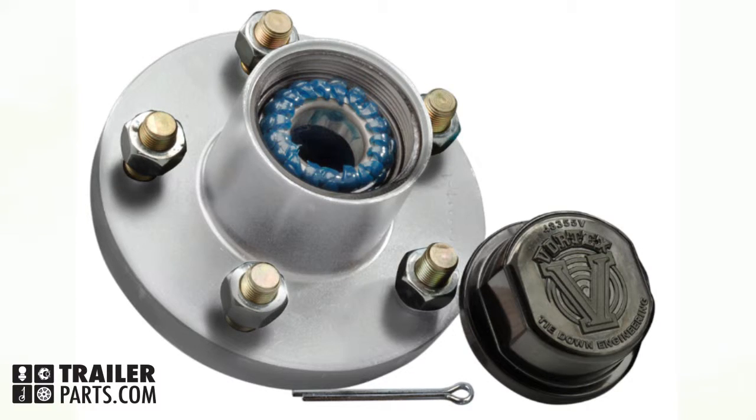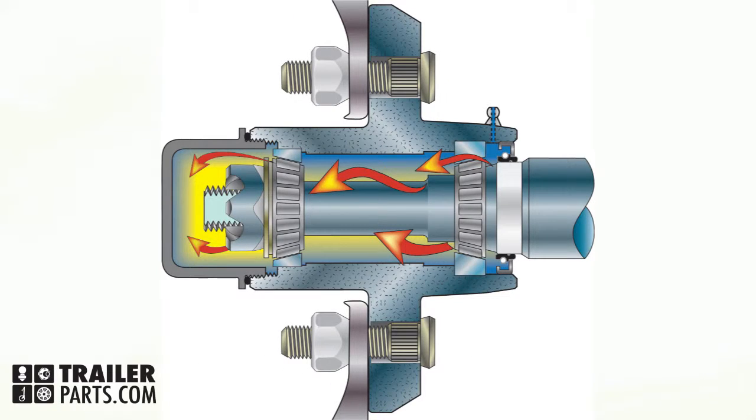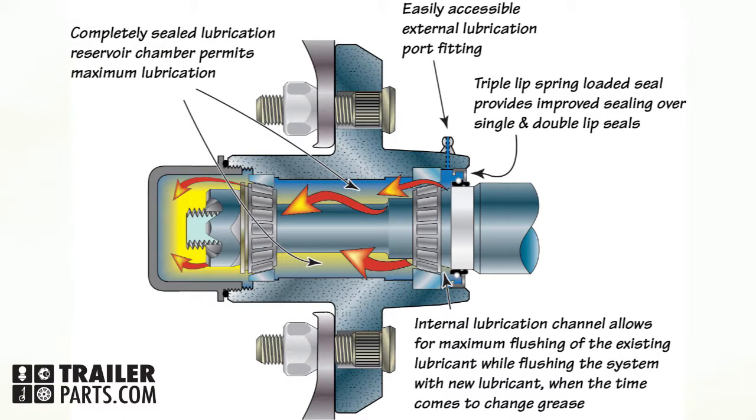Today we'll be looking at Tiedown Engineering's Vortex Hub number 81011. Vortex Hubs are designed to be extremely low maintenance. The hub comes pre-greased with Lucas Oil Marine Grease, and because of the vortex lubrication system, you won't need to change the grease for at least six years.